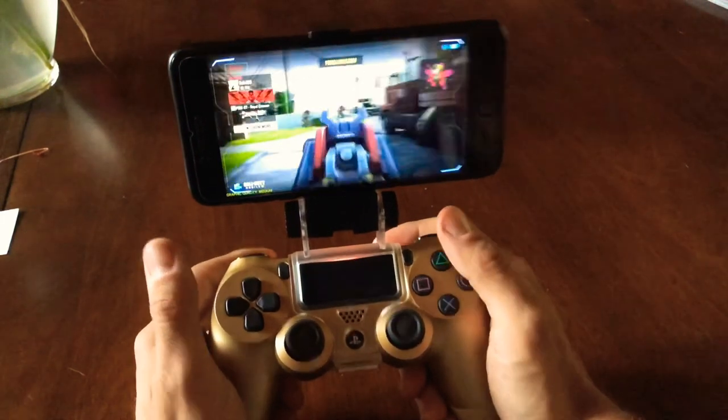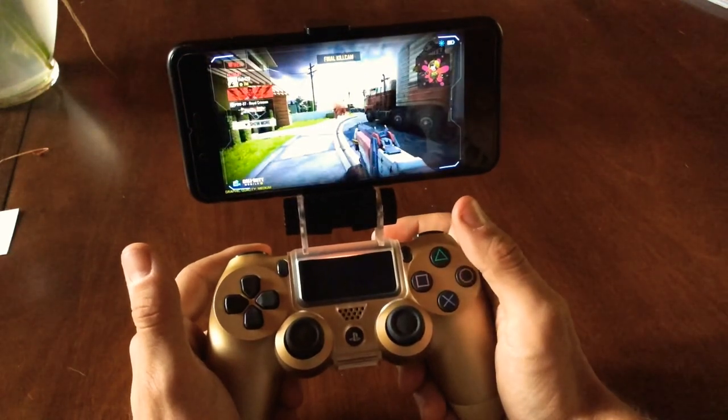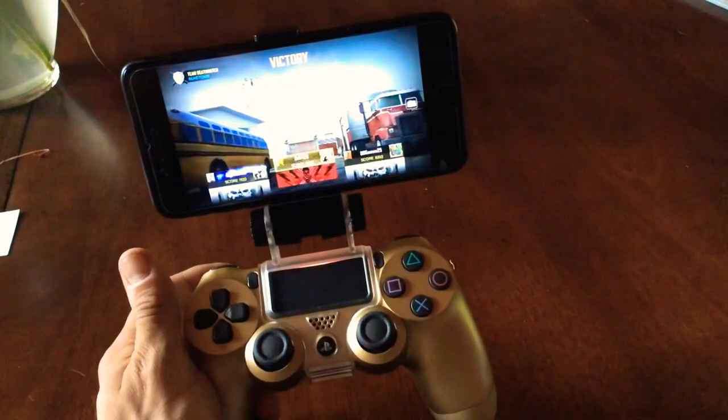Anyway guys, that is the attachment. I got this off Amazon for, I think it was like under 10 bucks. It is plastic, but I've been playing it for a little while and it seems pretty sturdy. Thanks for watching — please subscribe.